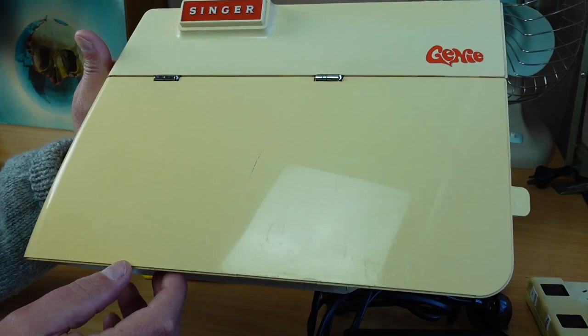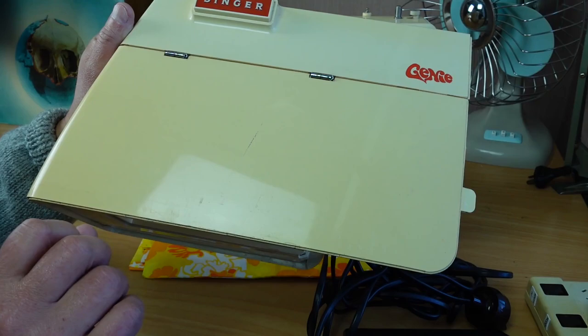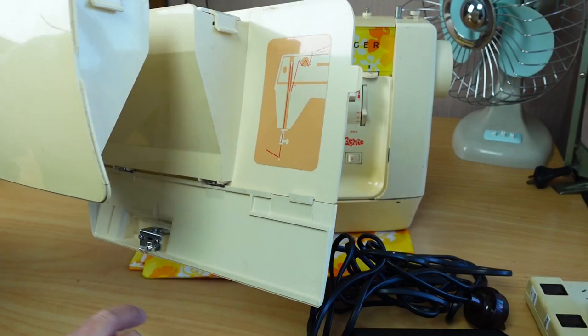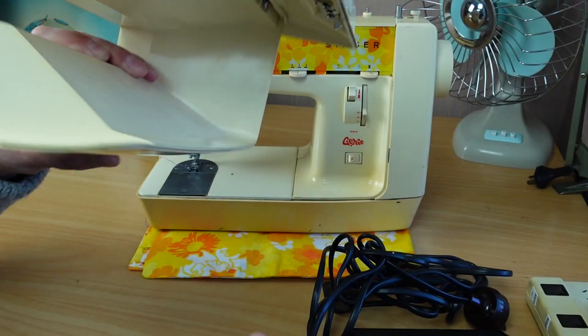The jury's still out on the effects of retrobriting long term. It certainly brings the colour back to its original, but it's still not known whether it's going to affect the plastics in the long term. There's a handy little threading diagram on the inside of the cover there. And there's definitely a broken piece here - this should be a little latch piece that sticks out. It's been broken off when someone tried to get into the case.